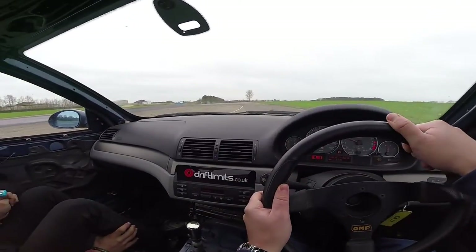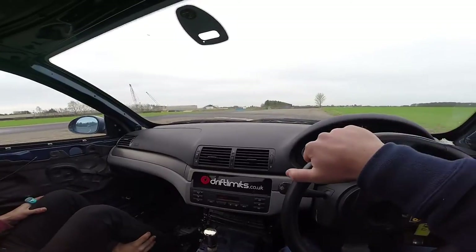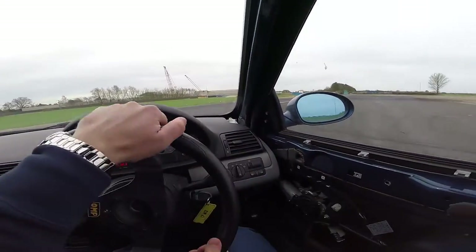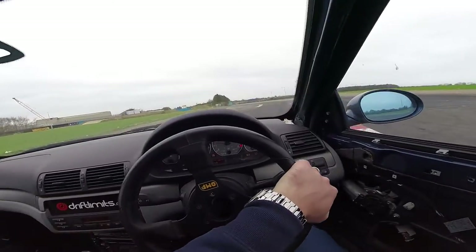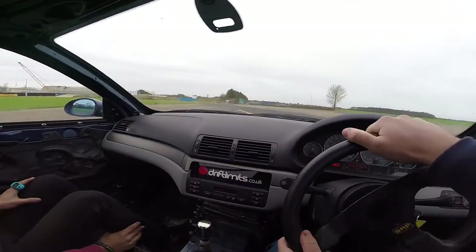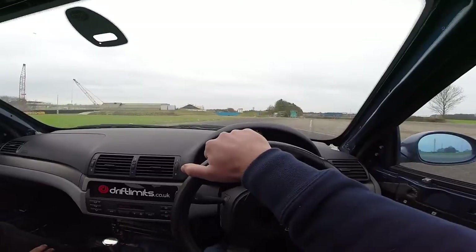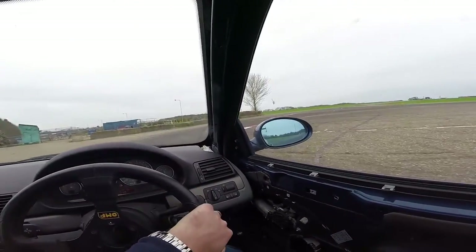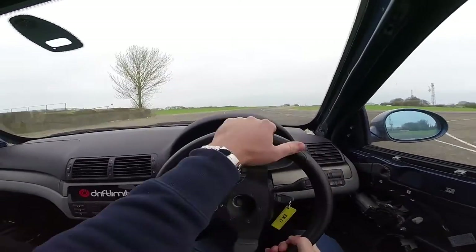On the brakes, stay nice and wide, off the brakes, turn in. A little bit of power now, bring it into the middle, have a little lift, over to the right, don't brake. And then into the middle again, back over to the left, keep it left here, that's it, a little bit of power. Stay left on the brakes, and off the brakes turning in, and then unwind the wheel, power now.